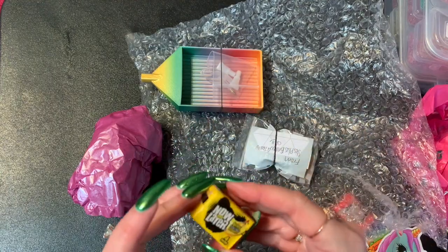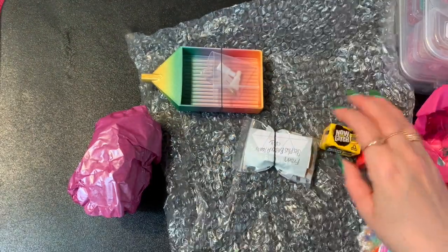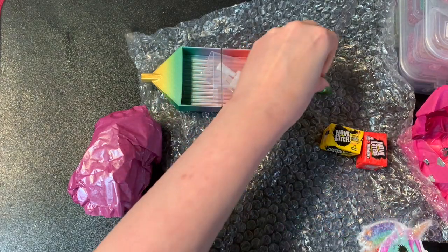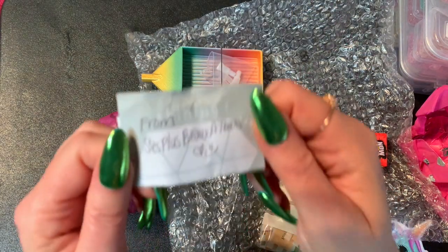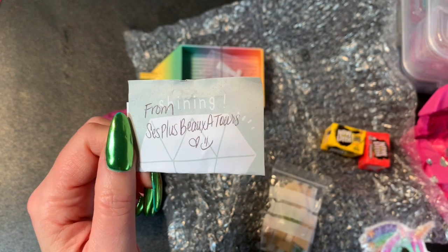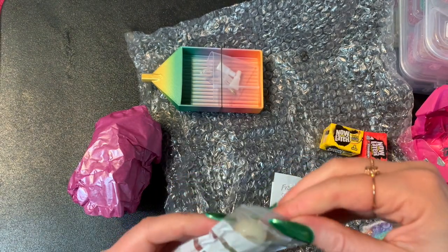She put some more Now and Laters — I think those were banana. And then there's some wax from a company in France. I'll hold up a little sign she made that shows the name of the company because I don't know how to pronounce it. They make wax, kind of like Patty Wax or Wee Wax or something like that.